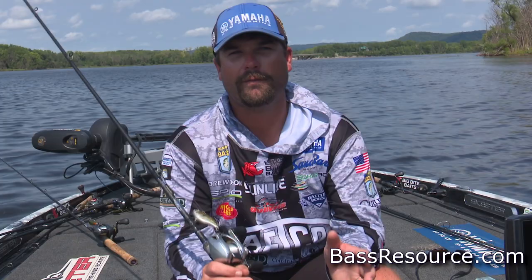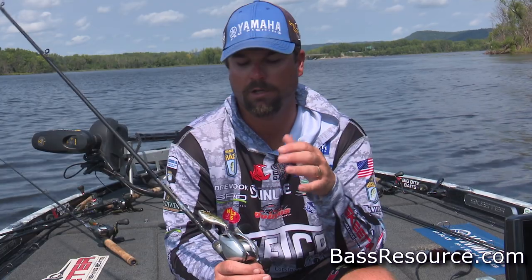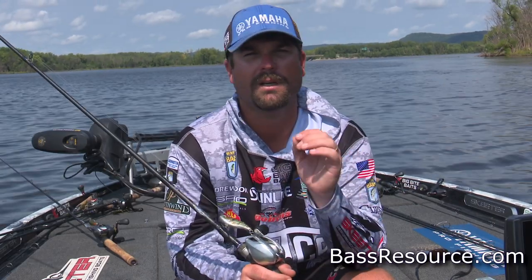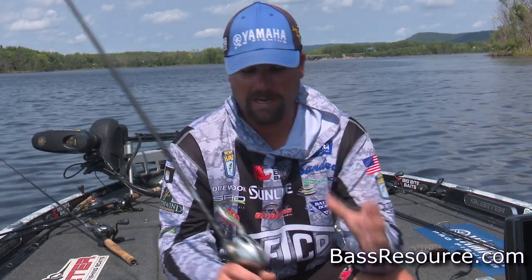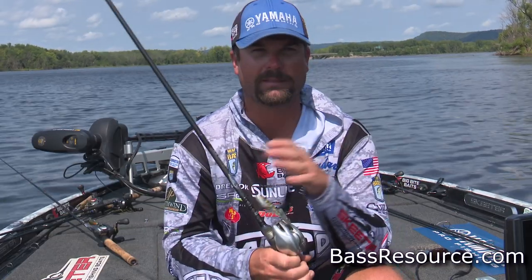You have what you brought with you. So you might have a backpack with a few baits and maybe two or three rods — a casting rod, a cranking rod, a worm rod, and a spinning rod, something along those lines. So you have to be efficient. You might have one box this big that you put your hard baits in.